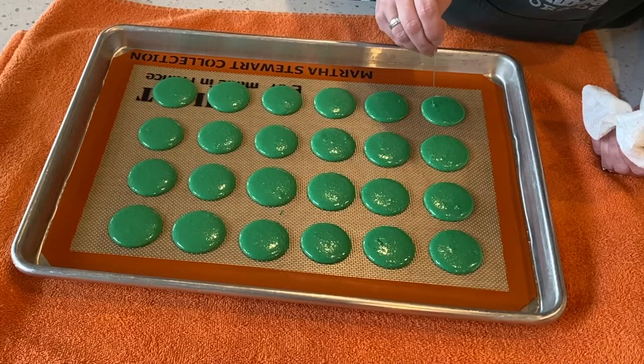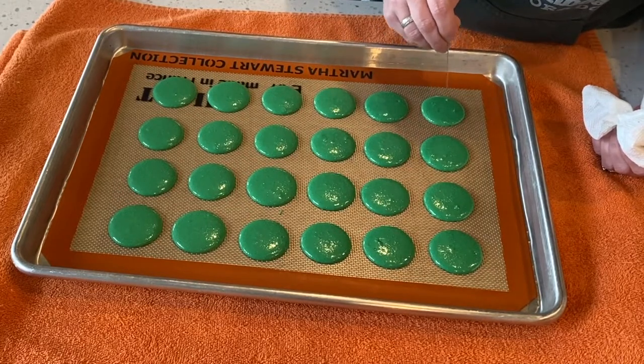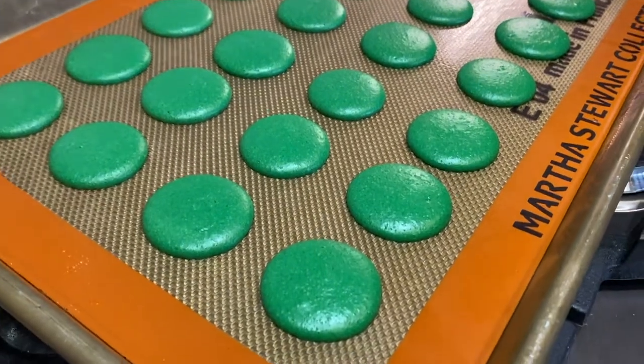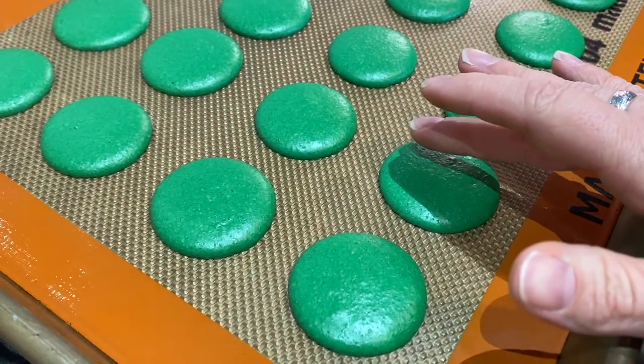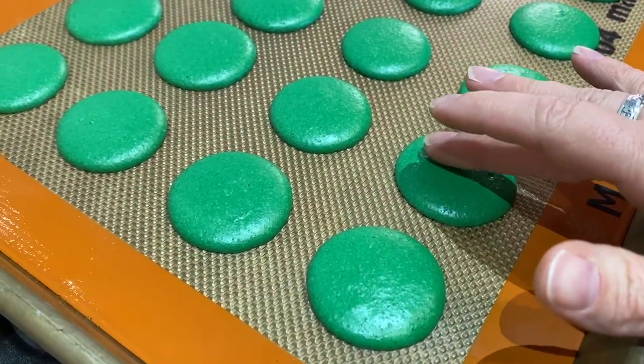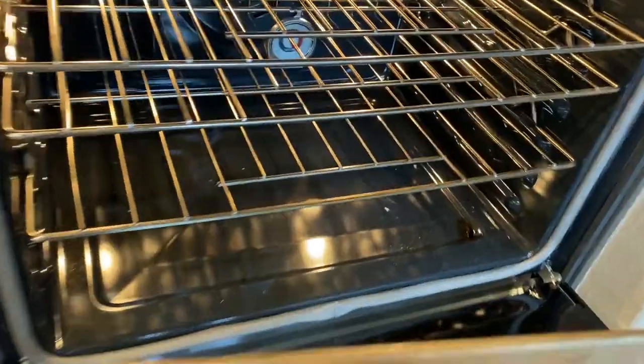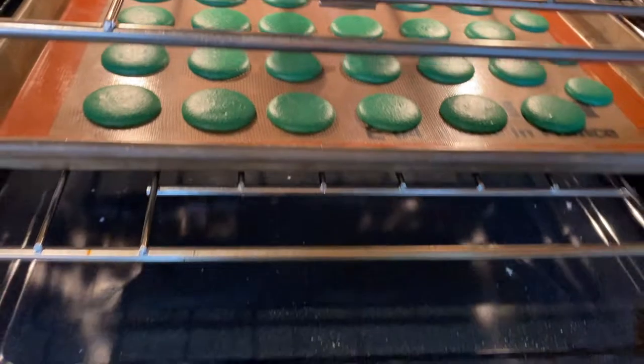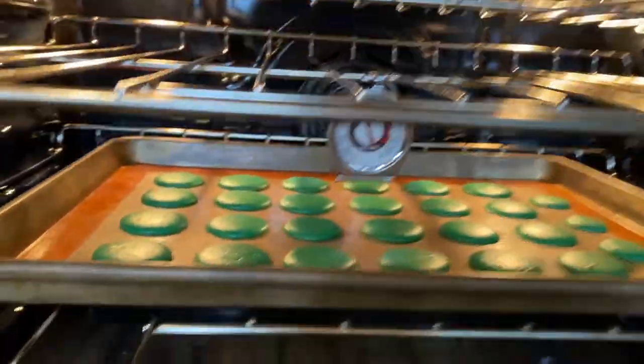Now let your shells rest. This can take anywhere from 15 minutes to one hour. Once rested, you should be able to rub your finger over the top of the shell and no batter should come off. Now let's put them in the oven — baking at 300 degrees for 15 minutes.